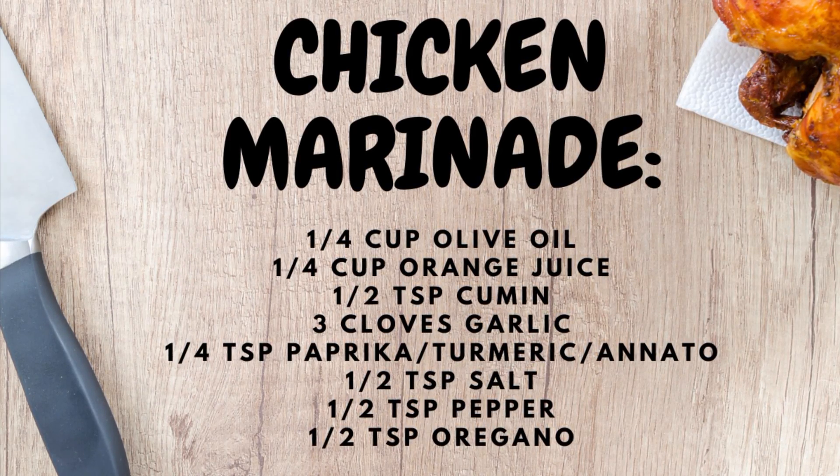I'm just going to throw it all together for you and film it. I'll toss this all in and get it browning.